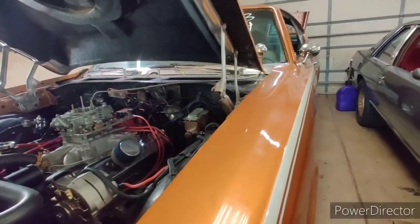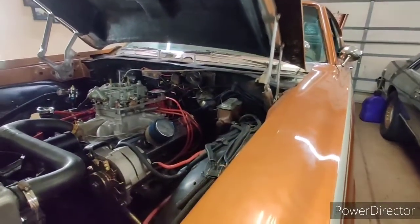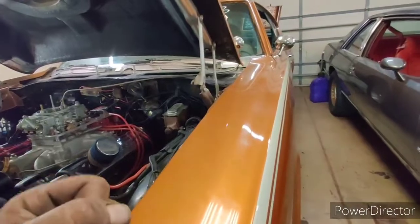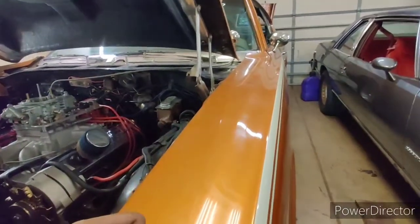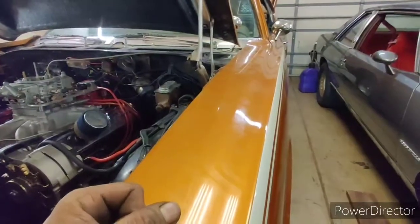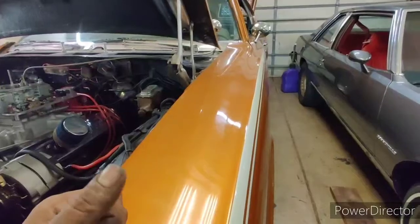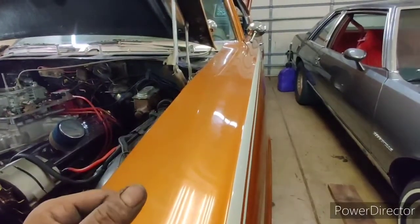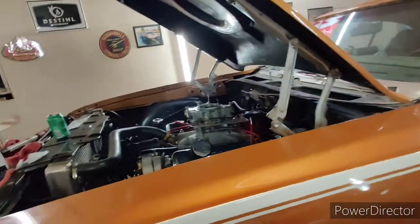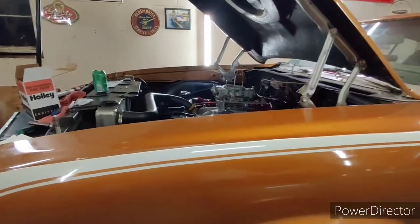I'm glad I caught that broken aluminum line before it actually broke — I broke it, by the way. Tomorrow we are hitting the track with Enron 64. I'm excited. I'm nervous. I don't know what to expect. I'm meeting up with JJ tomorrow morning at a good meeting point and then we're going to head out to the track. I hope you guys enjoyed this video and have enjoyed Project Enron. It's coming to a very fast close after tomorrow.